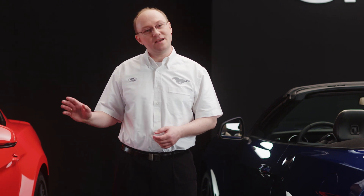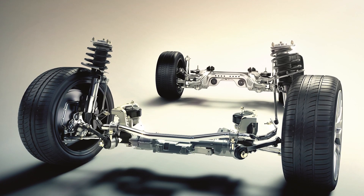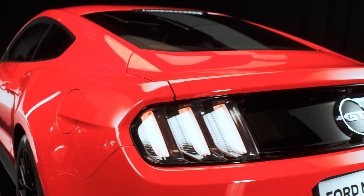The new Mustang suspension has been really designed from scratch. We've implemented double ball joint suspension at the front, and for the first time on a Mustang, an independent rear suspension.